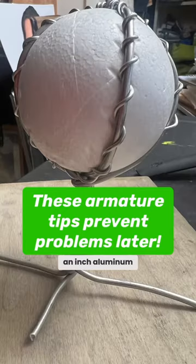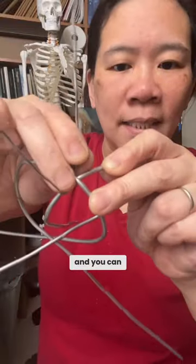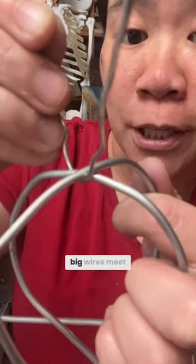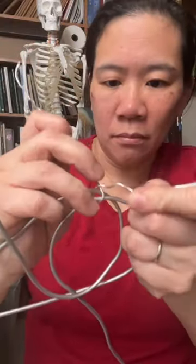Use a 1/16th of an inch aluminum armature wire. Put it through the bottom, and you can see it's now underneath where the two big wires meet. Cross this over, and take the two thin wires and pull.